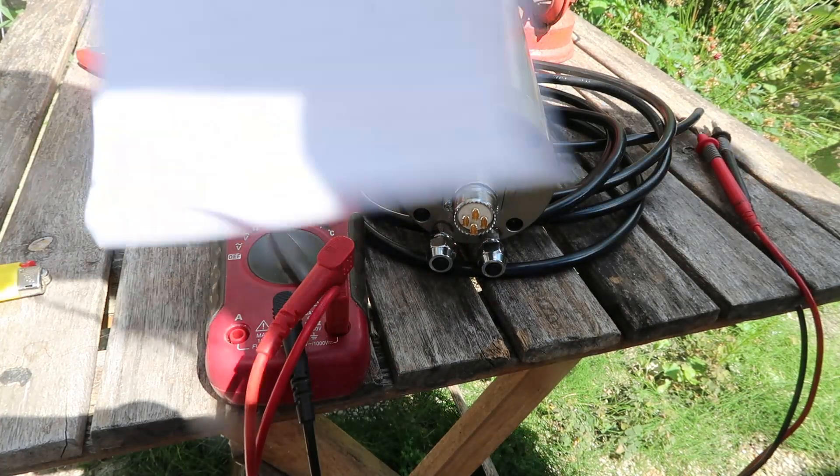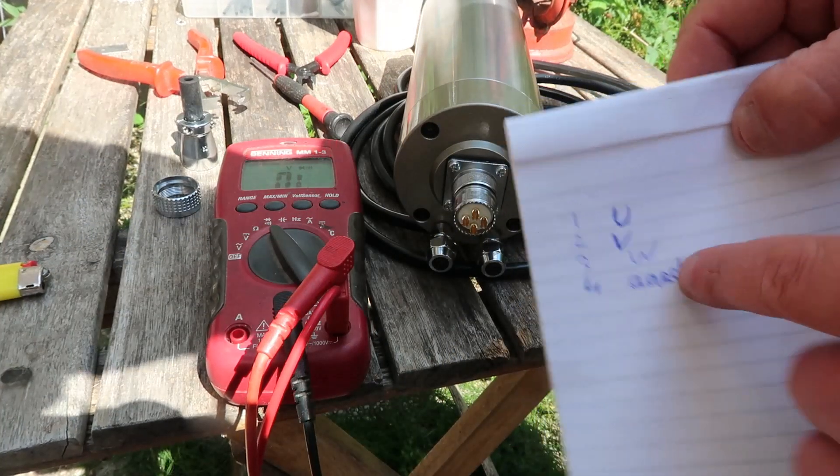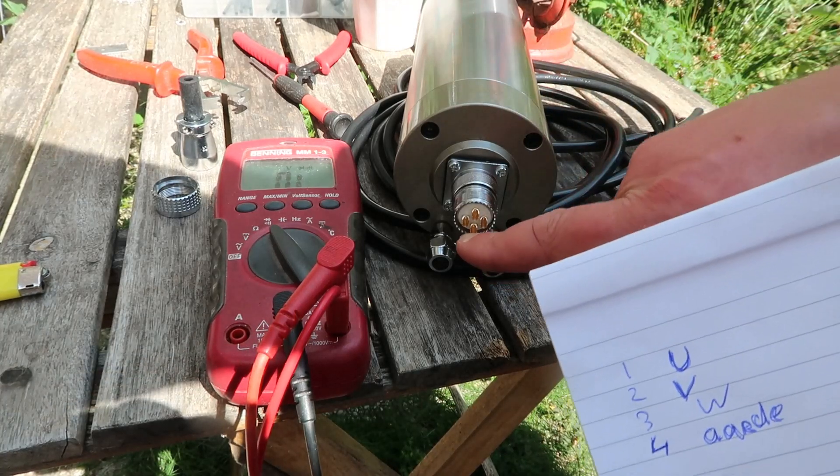Hopefully the schematic is correct. Not sure what happens otherwise. At least there won't be a voltage on the housing because this is the earth pin.